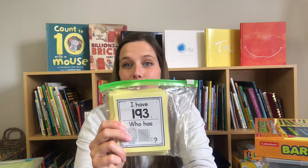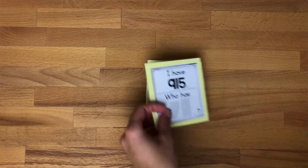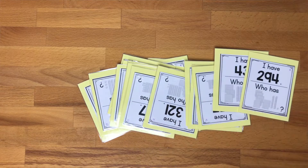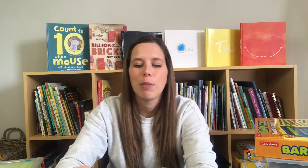Next up I have a very simple I Have, Who Has game. I'm not sure where I found it — I might have purchased it on TPT. It's really old. It's a wonderful game I use to have kids practice reading base-10 blocks and numbers correctly, saying 193 instead of misreading it, and recognizing the different values of the place value blocks.